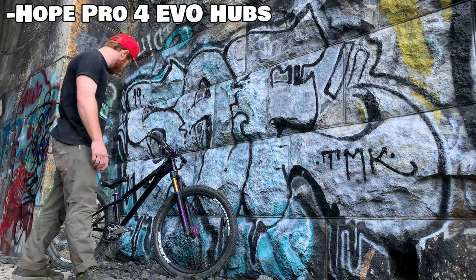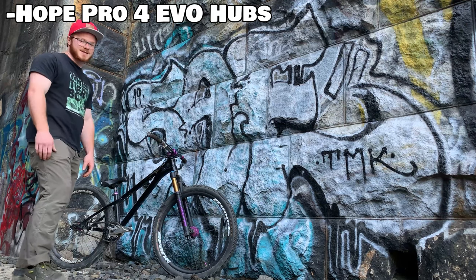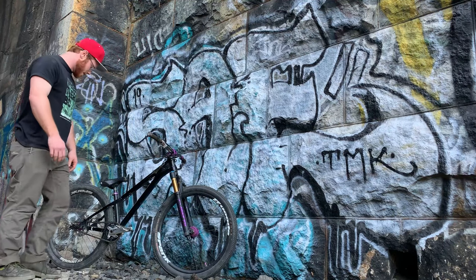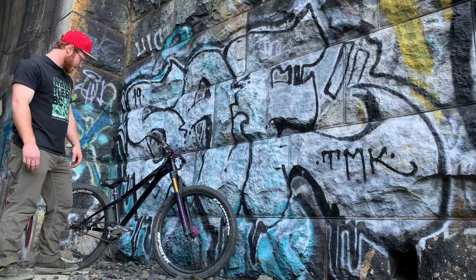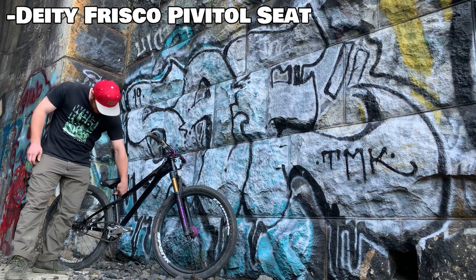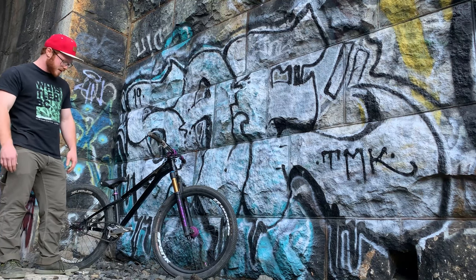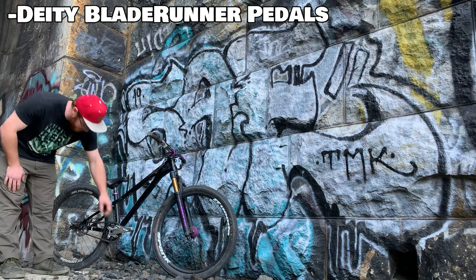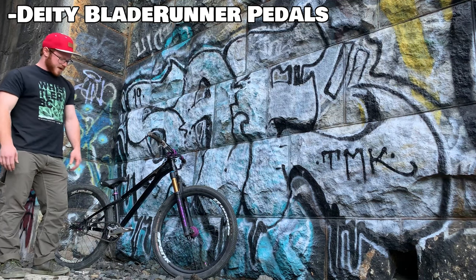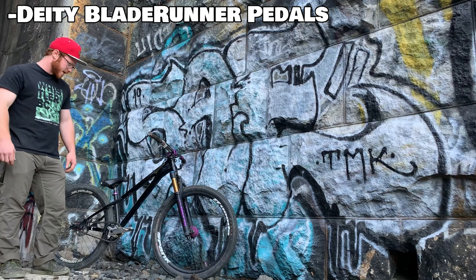Really love these hubs — they sound really nice, which is important. Got small things like the purple DD valve stem. Have the DD standard seat with the DD seat clamp and post, keeping everything DD. I have the DD Blade Runners as well.